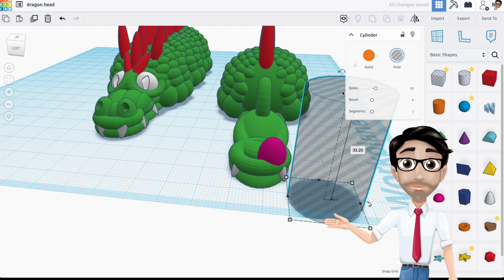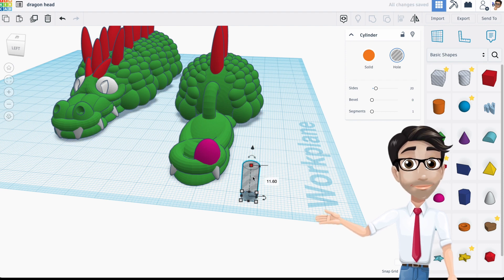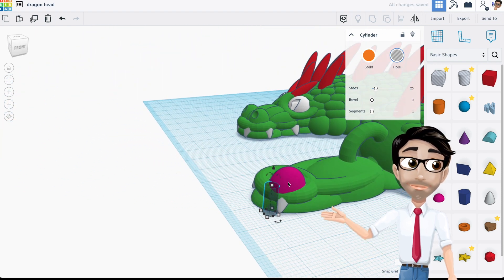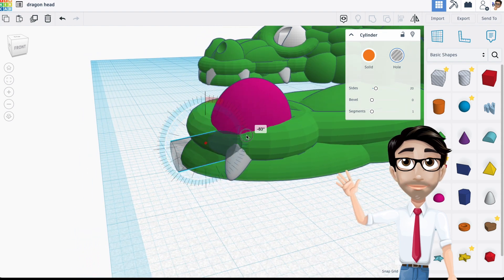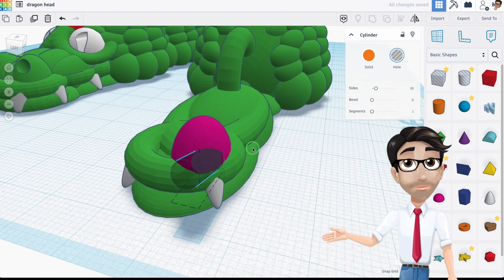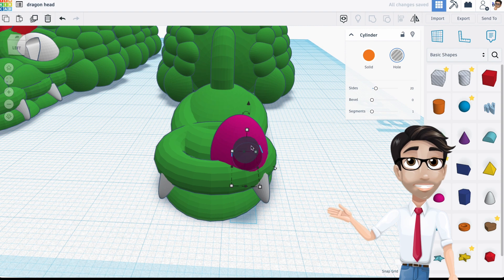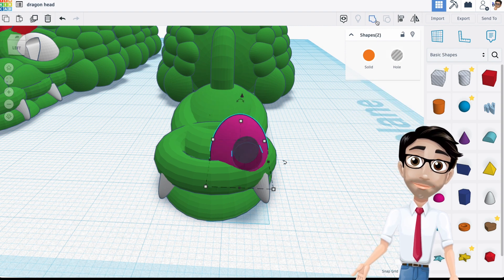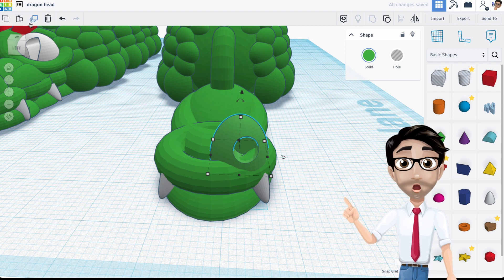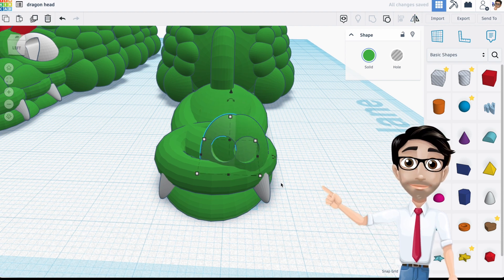To make the nostril, I'm going to use a cylinder. I'll hit Shift to scale it straight down and make it a little bit longer. Then I'll rotate it, move it up, and position it in place. I'll group these two pieces together, make them green, then duplicate with Ctrl+D and rotate the copy so it faces the other way, moving it over to the opposite side.